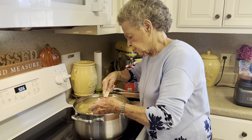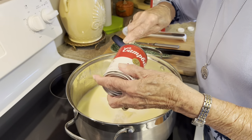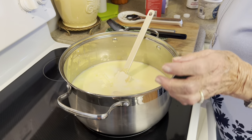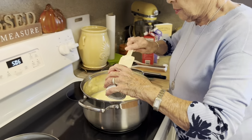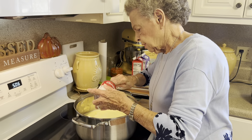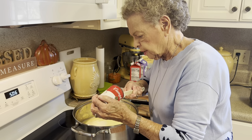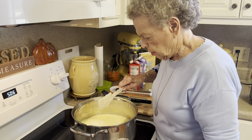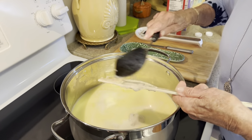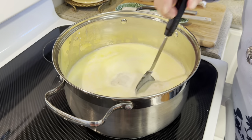Now we're going to add our soup — it doesn't matter what order you add them in. So that's our cream of celery, and here's our cream of mushroom. We just put those in there. Our butter has almost melted, so let's get these in and stir until they're all combined.